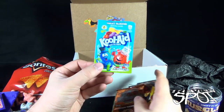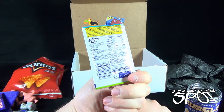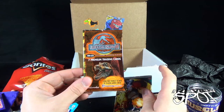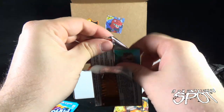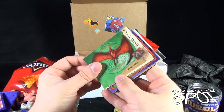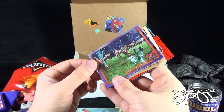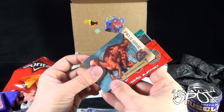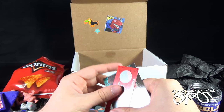Next we have Kool-Aid Great Bluedini artificial flavor, which is dated March 7th 2016, so we're still good. We also have some Jurassic Park 3 stickers — speaking of Jurassic Park, I still gotta see Jurassic World, I haven't seen it yet. I get so behind on movies — I don't know why.